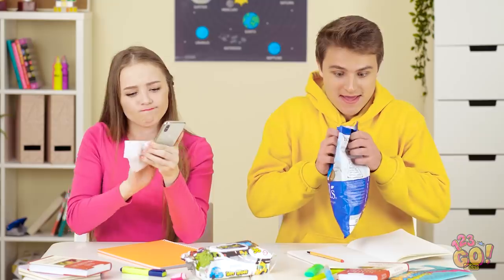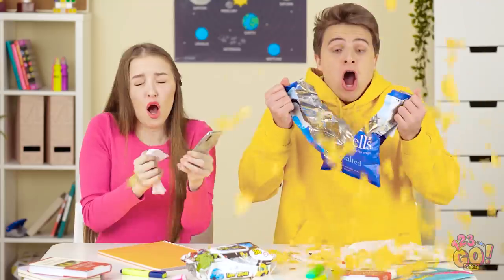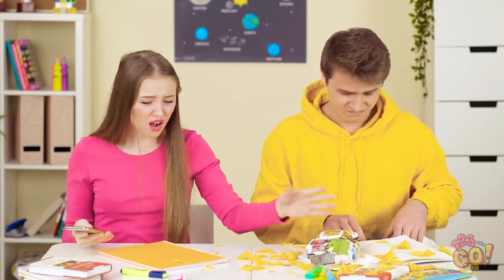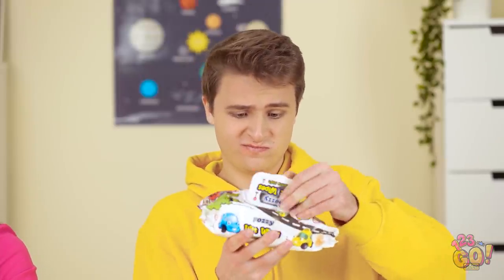Sometimes hunger can strike at the most inopportune times — like history class. Oh no! Seriously? I can't believe you, Kevin! You got chips all over our desks! Here, use my wipes to clean this awful mess up. Geez, it was only an accident. Hey, wait a sec!